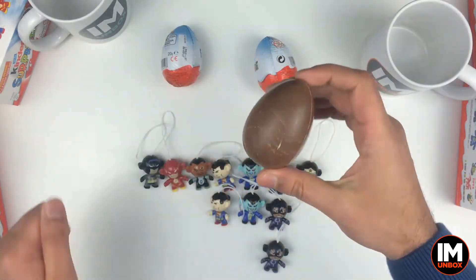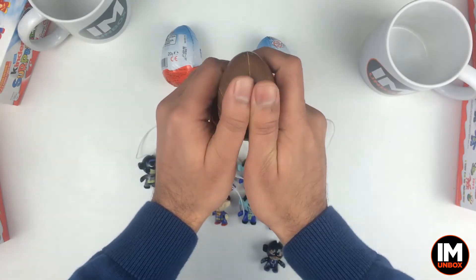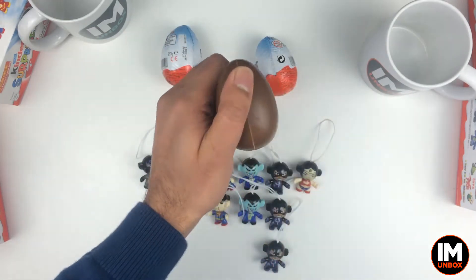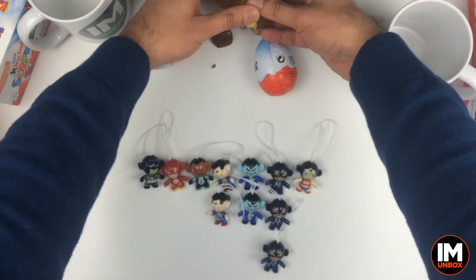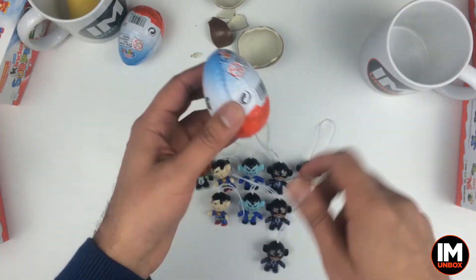Here we go — crack this one open. That was a bit of a tough one. Could it be Robin? Oh there it is, there's that crack. Open it up on the side, get it out. We've got yellow, so that's not going to be the one. Move to the next one.